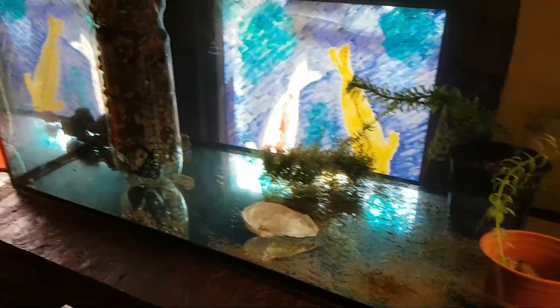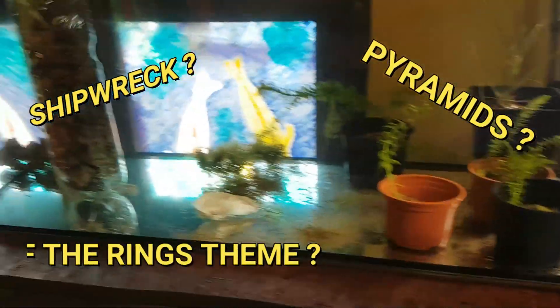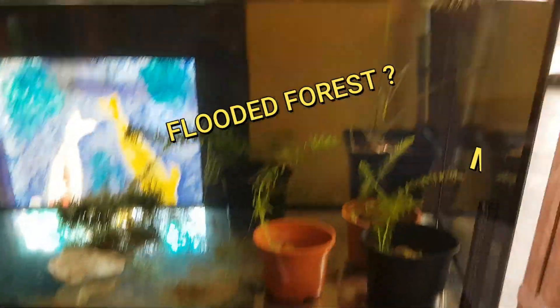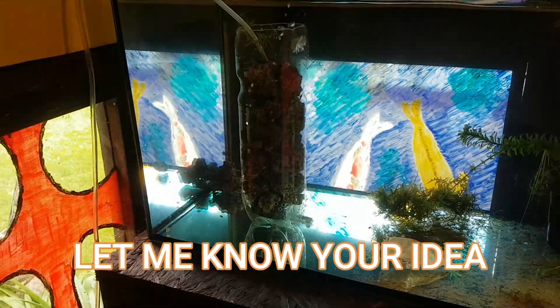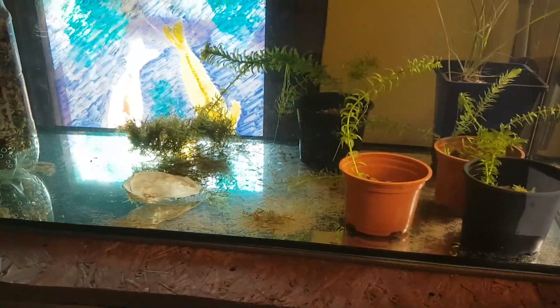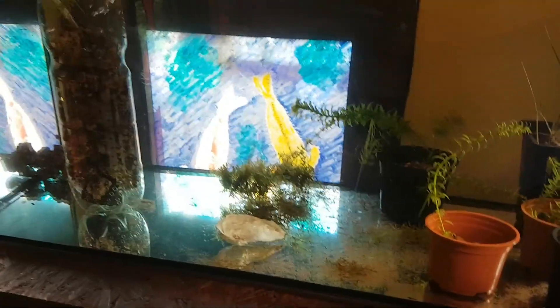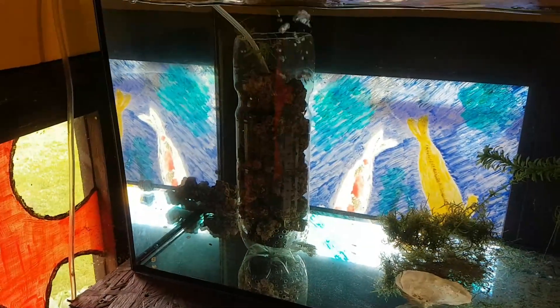I want to redesign this tank. They're my little red army which I'm hopefully going to grow. I'm looking for ideas to design this tank — do I leave it bare bottom, do I put a base down, do I put rocks in it, do I build something out of rocks? All suggestions are welcome, guys.